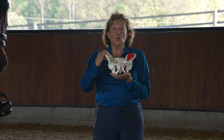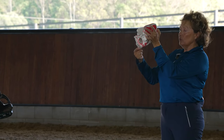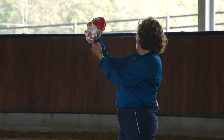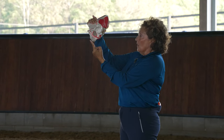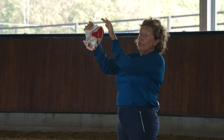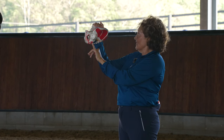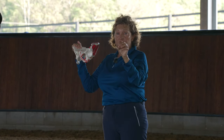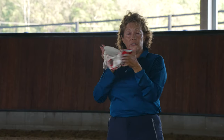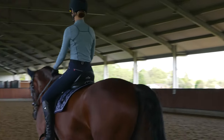We want to make sure Beck is sitting equally on both sides of her pelvis. As you walk away, try to ascertain where on the seat bone you're sitting — are you sitting more towards the pointy bit, in front of it (which leads to a dropping of the pubic bone and an arch in the lower back), or right at the back of the seat bone (which puts you into more of a chair position)? So Beck will walk away from the camera and back, getting a feel for where she's sitting in terms of her pelvis and the saddle.